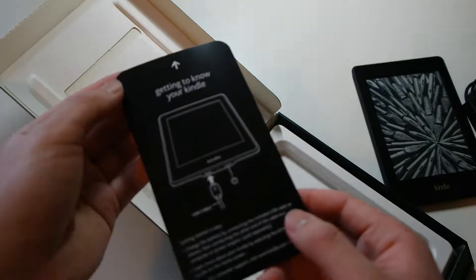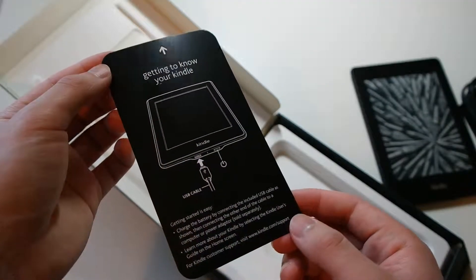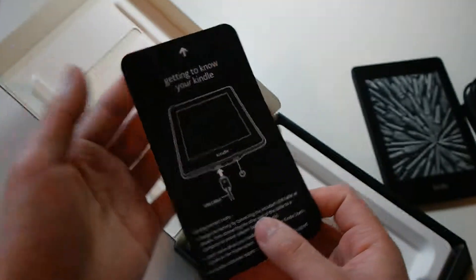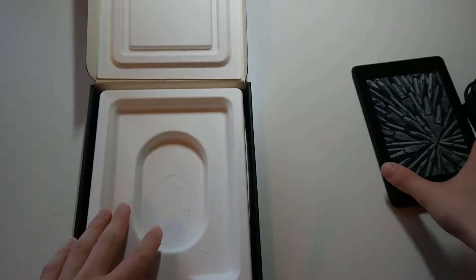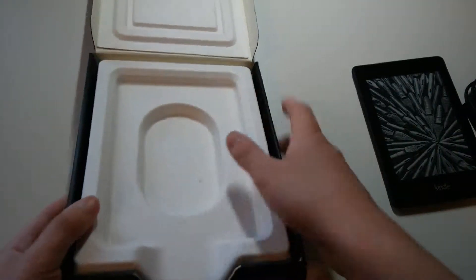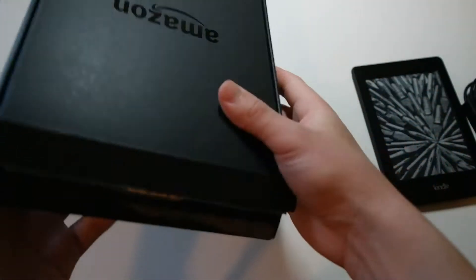On the top here you get a sort of pamphlet — 'Getting to Know Your Kindle.' So if you want to read that, you don't really need to. And that is everything in the packaging. Very clean, very simple.